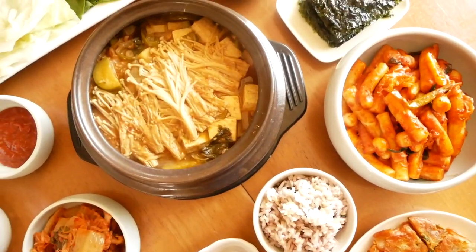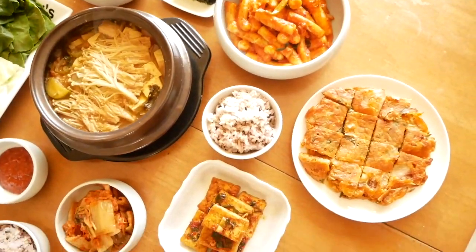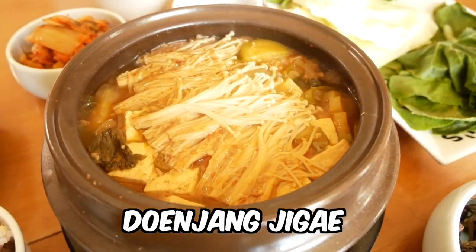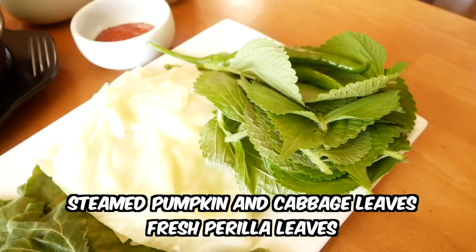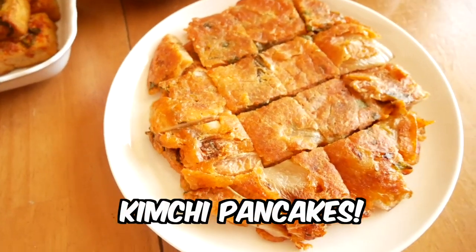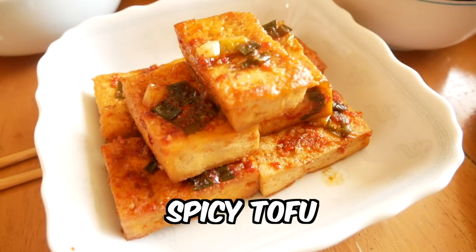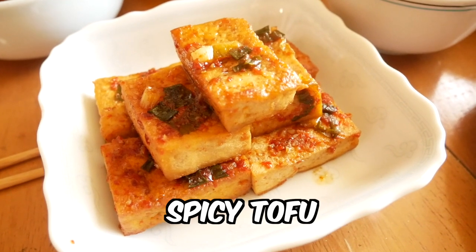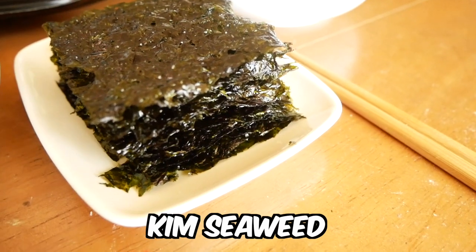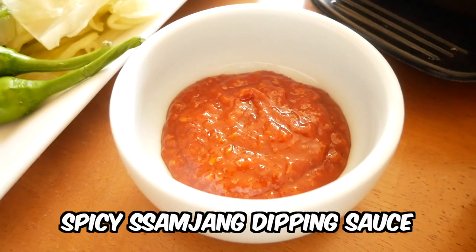This is our lunch spread. How amazing does this look? We've got doenjang jjigae finished off with beautiful enoki mushrooms, to be eaten with steamed pumpkin leaves and cabbage wraps and fresh perilla leaves, with rice. We've got tteokbokki. We have beautiful kimchi pancakes, which I forgot to film — but if you'd like me to post a recipe, just let me know in the comments below. And because Korean food is all about the side dishes, we've got some tofu, some young fern shoots, and some seasoned and roasted seaweed called kim. And of course, without some kimchi. And finally, some ssamjang sauce to put on top of everything.